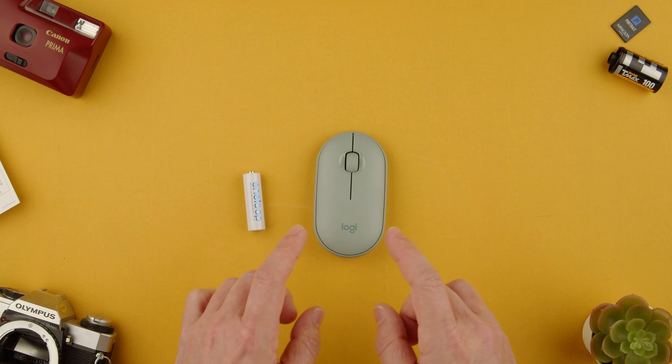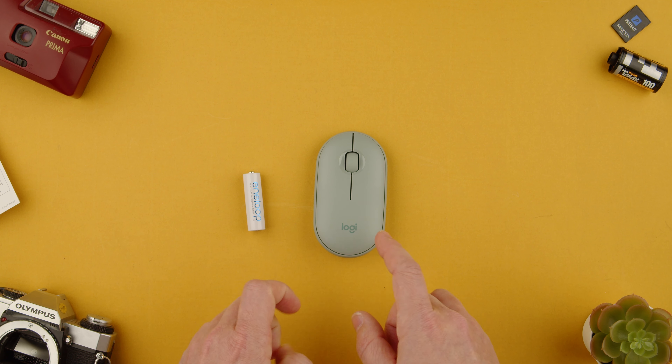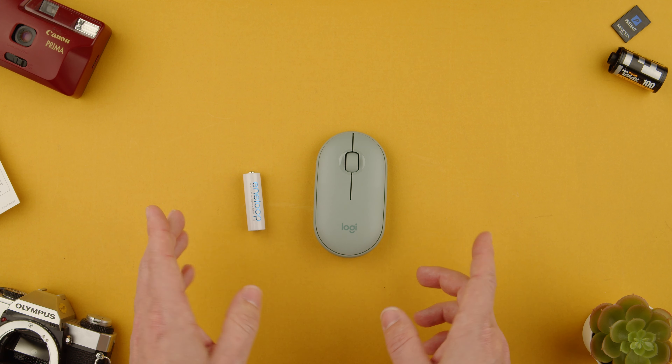Welcome back to TechCrunch. Today I'm going to show you how to change the battery on the Logitech Pebble M350 mouse. It's very simple.